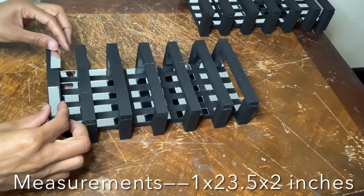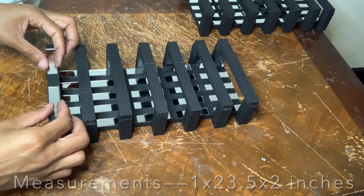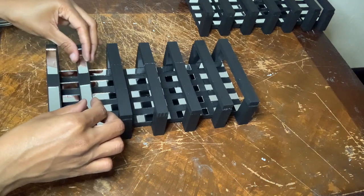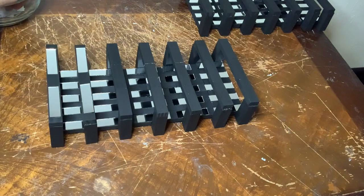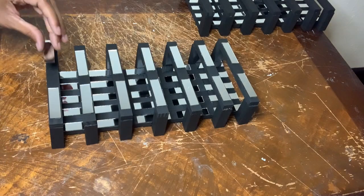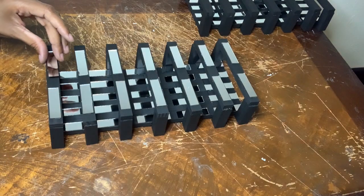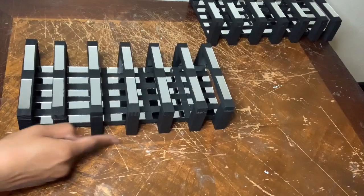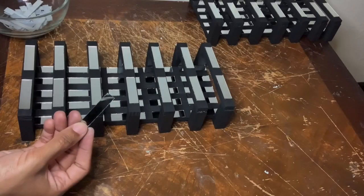I'm placing more mirror tiles to the front center of my wall sconces before gluing them down. Now I'm going to add smaller mirror tiles to the sides.